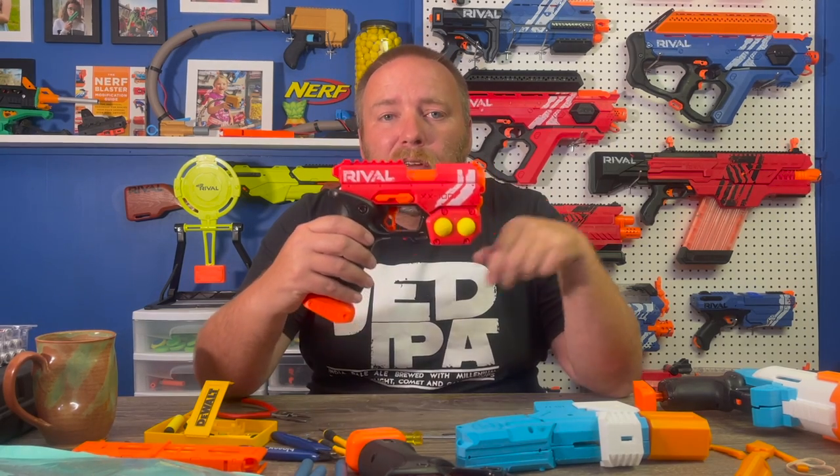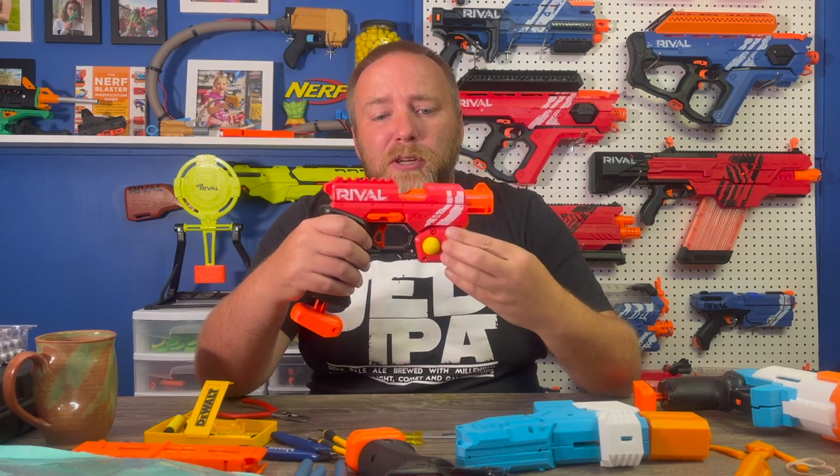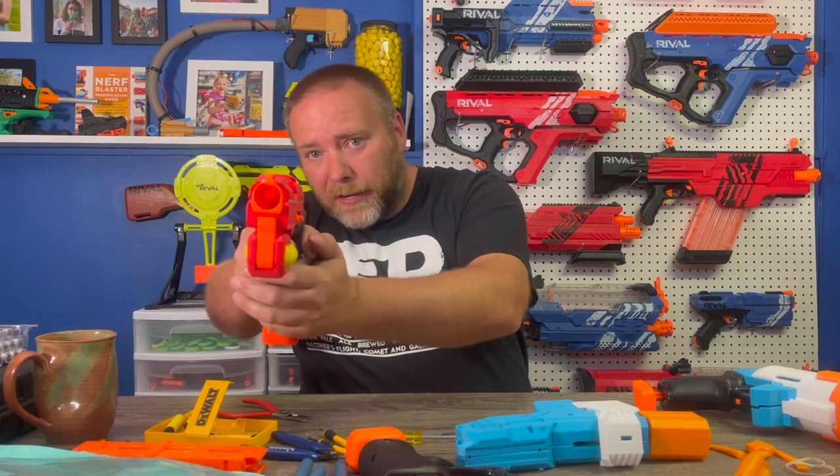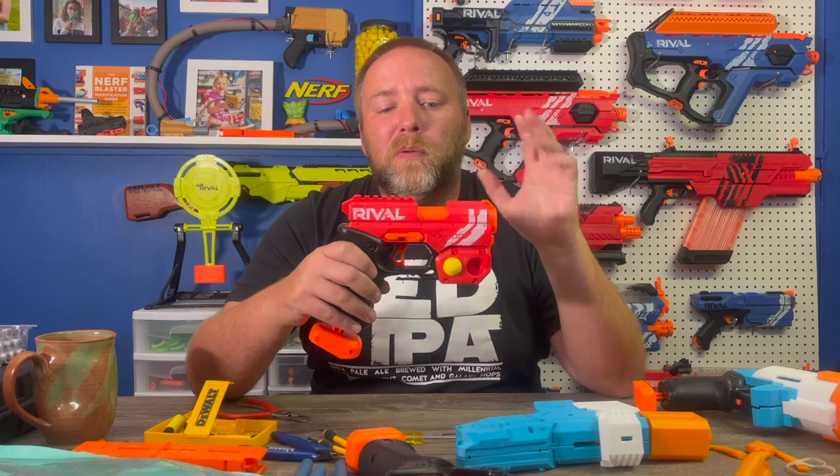It is a single shot pistol. Open the breech, drop in a round, close the breech, prime, and fire. When you take out the screws and take off the red part of this blaster, you're left with this.